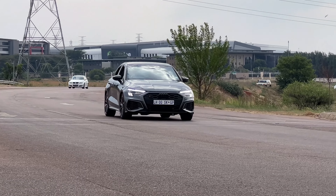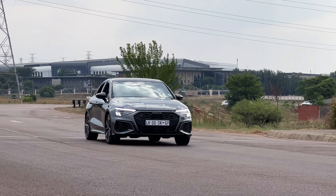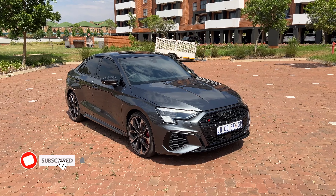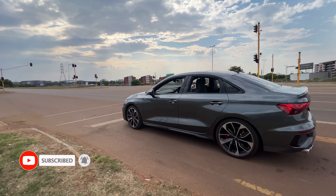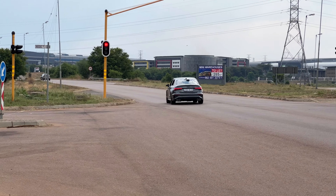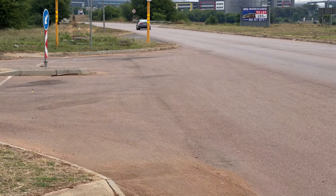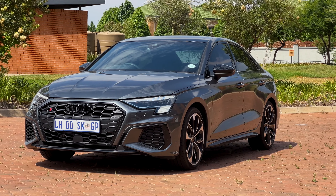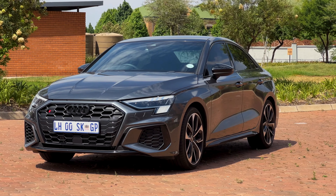This is the Audi S3 and this is what it does. This review will cover the exterior design, moving to the interior, its competition, and the cost of ownership. And I'll let you in on a little secret on how Audi doesn't make ugly cars — let's get to it.